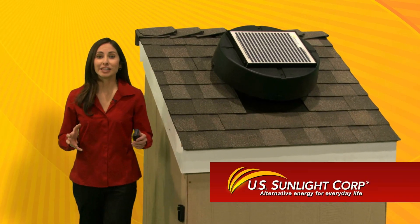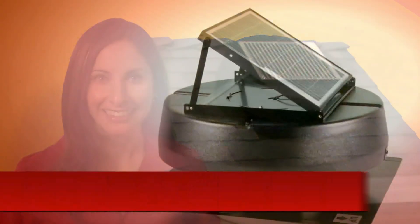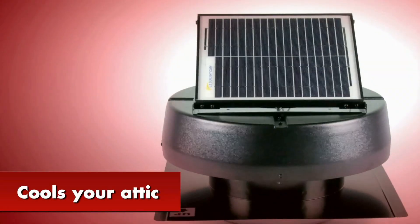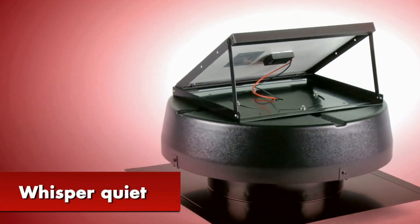U.S. Sunlight provides the best solar ventilation products for your home today. With a solar-powered attic fan, we've led the industry with our superior engineering and design. It cools your attic in the summer and removes damaging moisture in the winter. It's easy to install and whisper quiet when it operates.